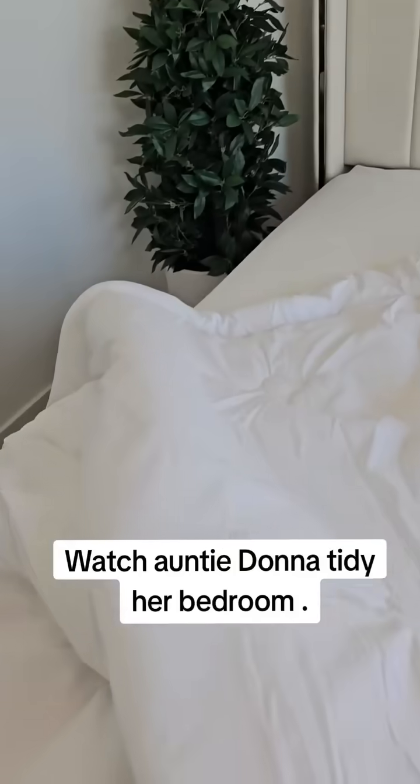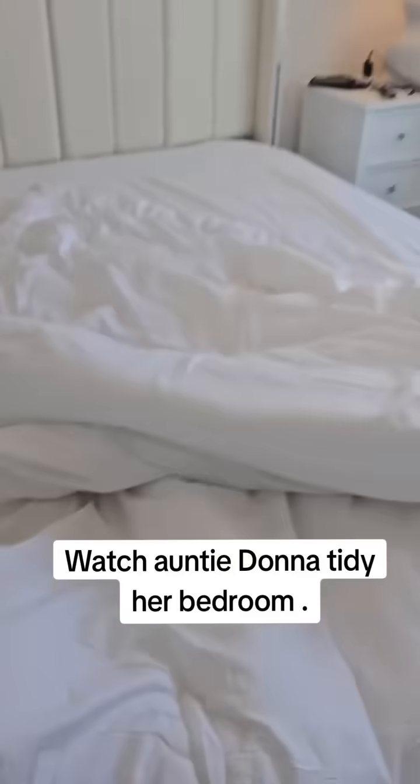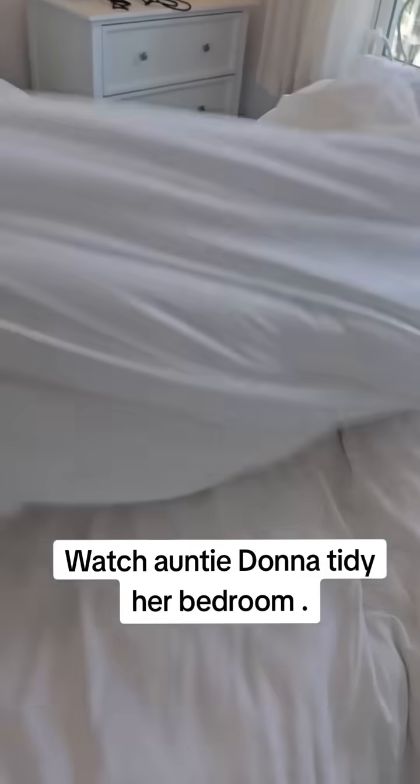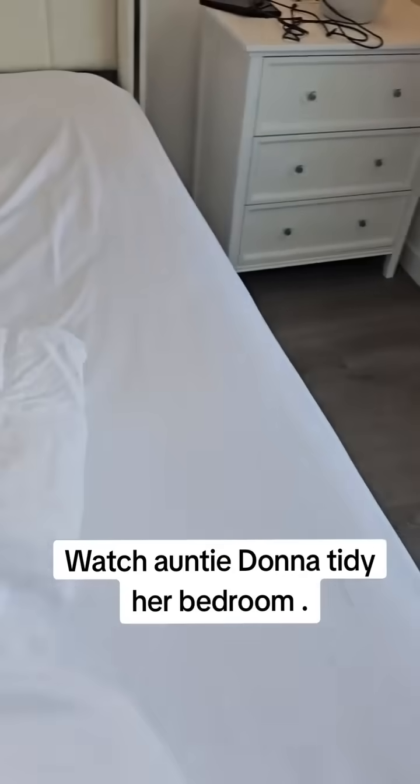I'm going to ready up my room and make my bed. Yes, I have to make my bed here. So I'm going to be making up my bed, and of course we're going in pure white sheets.